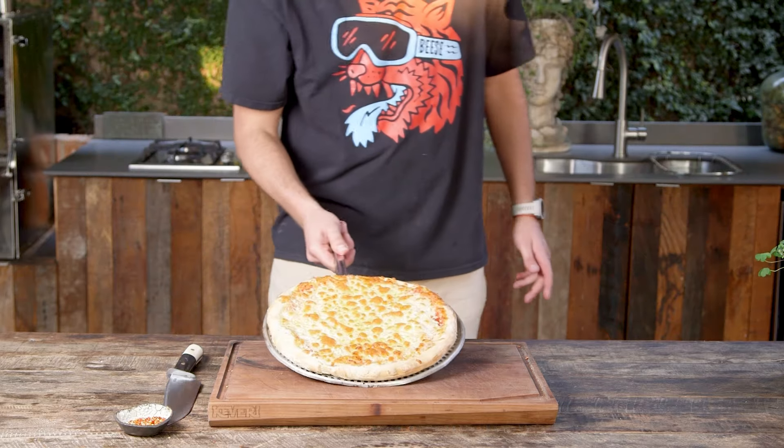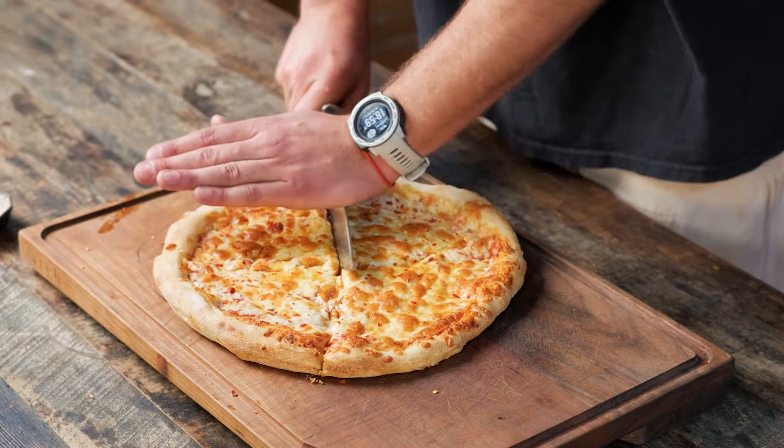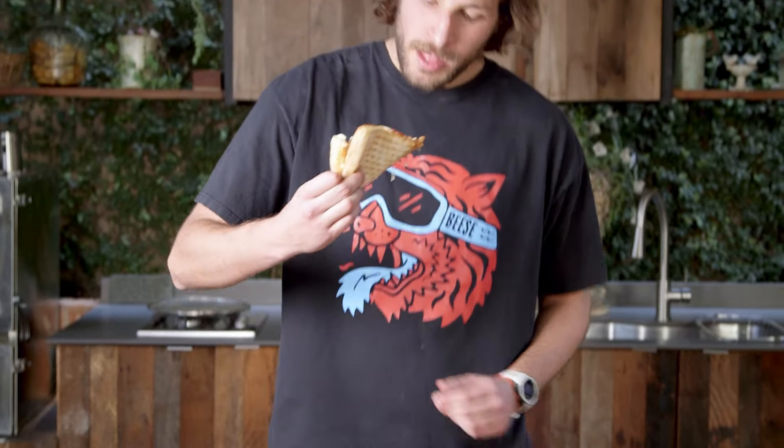Now it's time to taste. Check out this recipe and many more at keverygrills.com.